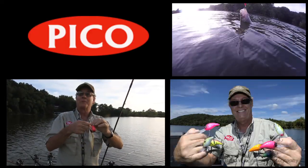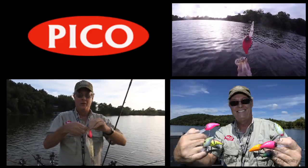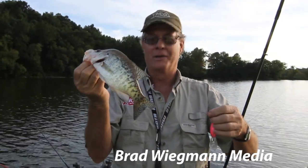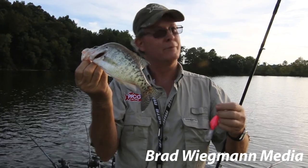One of the advantages to trolling crankbaits in the summertime — you will catch a lot of fish. They're not always very big ones, but you'll catch a lot of them and a lot of variety of different fish.